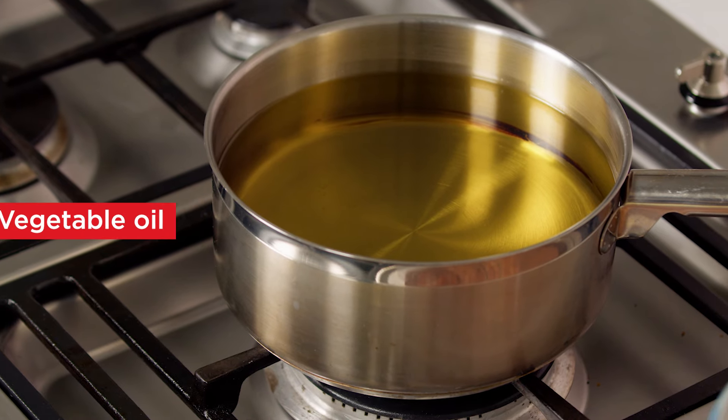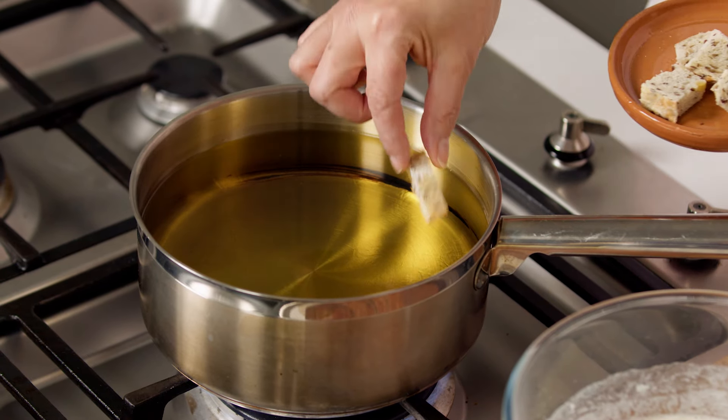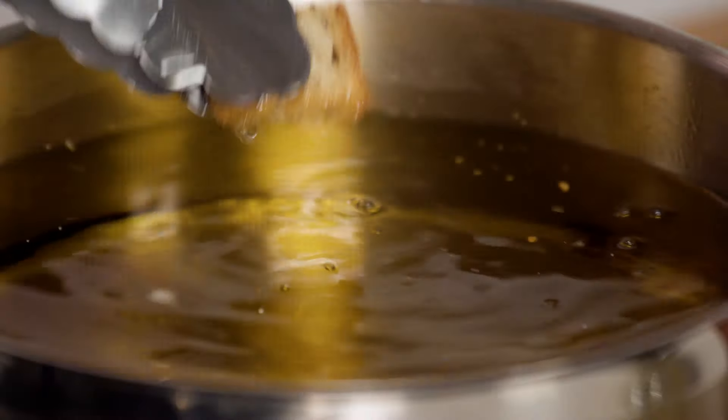Next, pour enough oil into a medium saucepan to come 10 centimetres up the side. To test if the oil is hot enough, add a cube of bread — it should turn golden brown in 15 seconds.